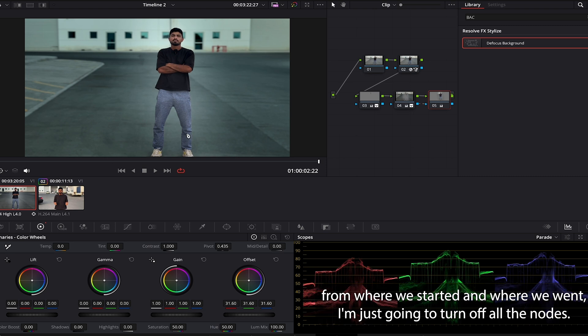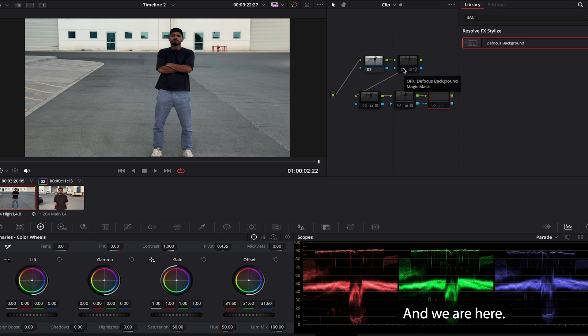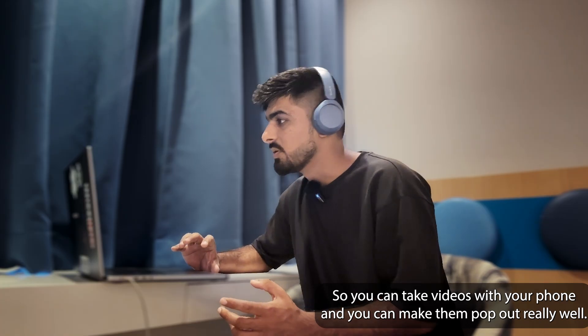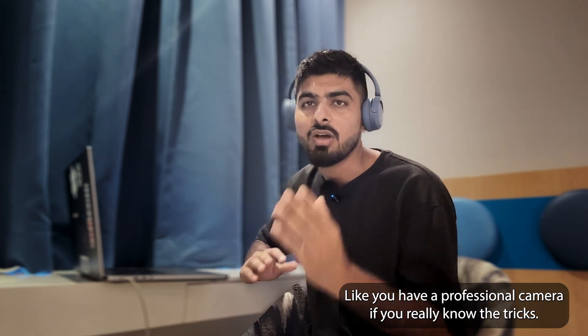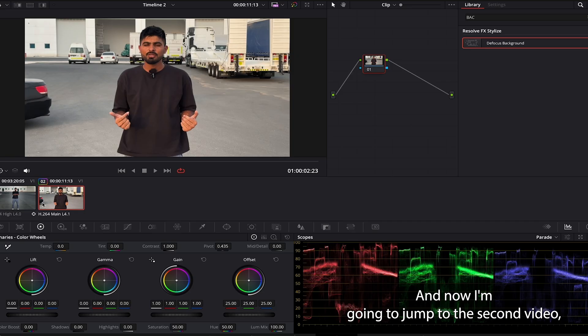If you want to see the comparison from where we started to where we ended — I'll turn off all the nodes. This is where we started, and we are here — just look at this, it's super awesome! You can take videos with your phone and make them look like a professional camera if you know the tricks.